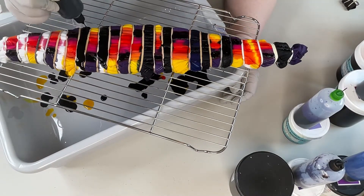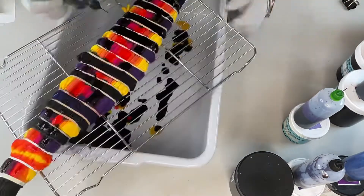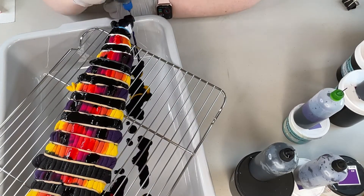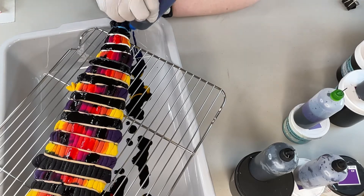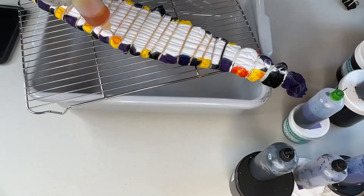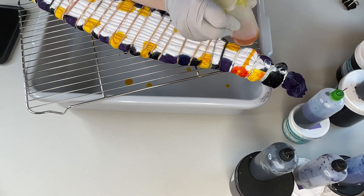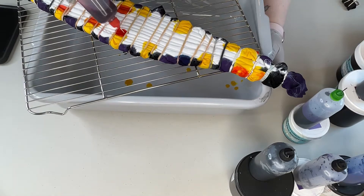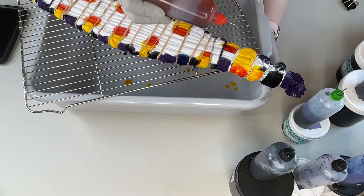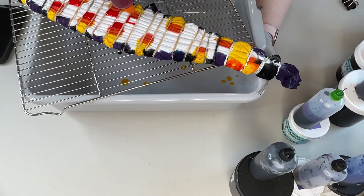Then I go in with some of my dark colors and I make sure that that's pretty saturated. And I do rotate this a lot too to make sure I didn't miss any spots, especially on the sides. Once I'm done on this side, I take another wrap and I carefully flip it going in the other direction. I do like to put the same pattern on the backside. I find that it just turns out a lot better, especially because I'm going through four layers of fabric with the fold that it's in.